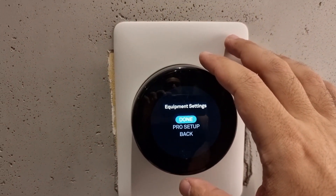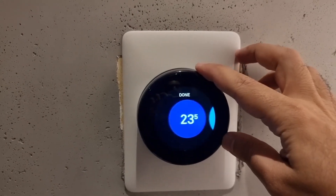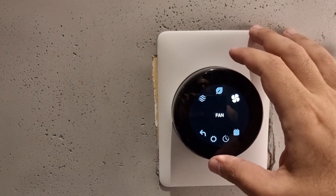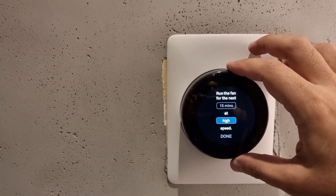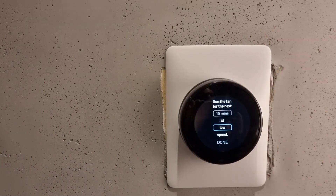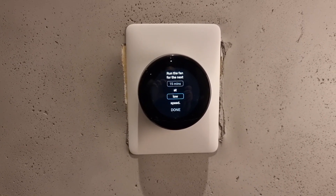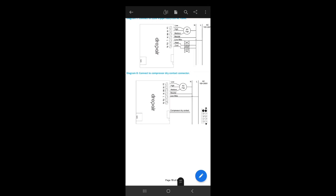We can control everything from here and it works just like the factory setup. I'm very happy with the functionality — now we can control the different fan speeds: low, medium, high, and even auto. It's a very cool product and easy to set up once you know what you're doing, but read the installation guide two or three times to make sure you don't miss anything.